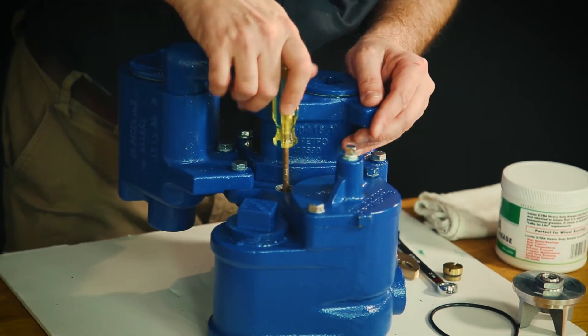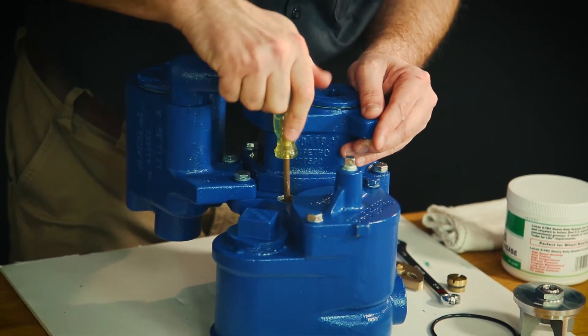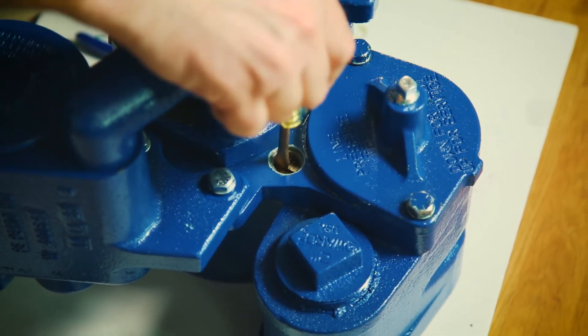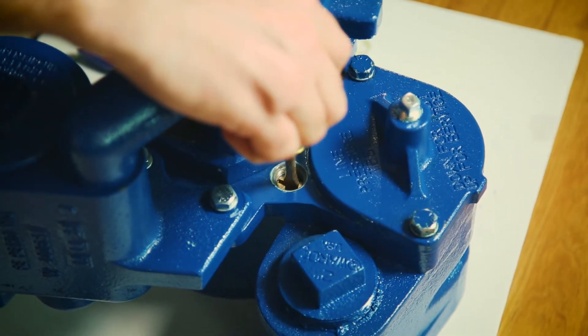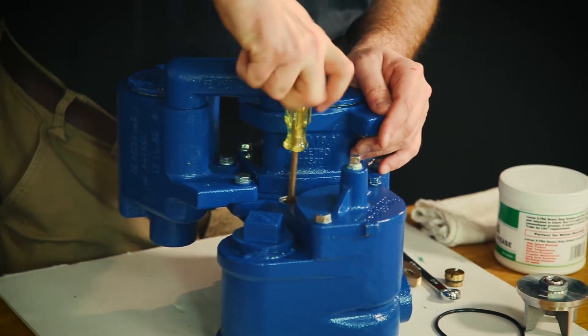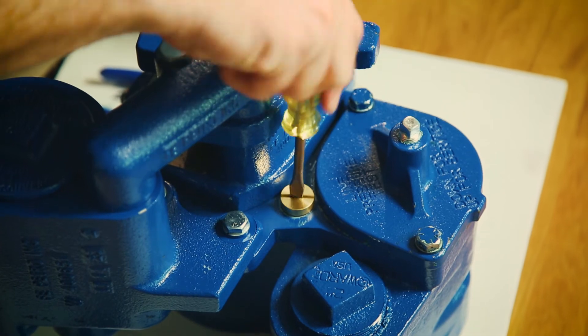We're going to bring up the manual pressure relief all the way up to the retaining ring that you can see inside the chamber there. Once we're up to our retaining ring, we're going to wait about five seconds or so, let all that existing pressure relieve into the tank. Once we're done, we're going to tighten it back down and replace our brass cap on top.